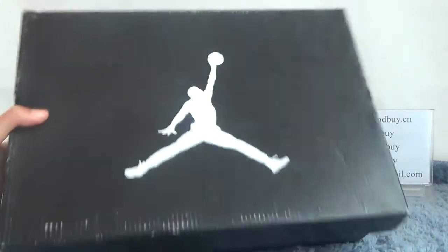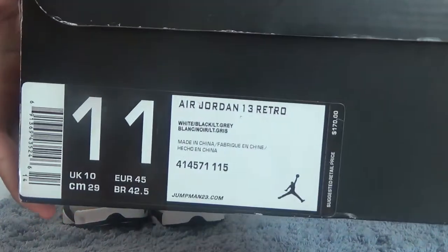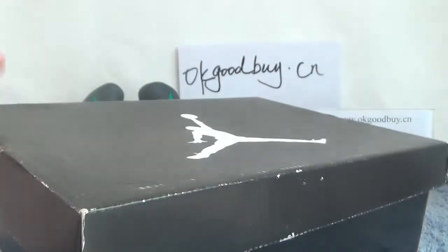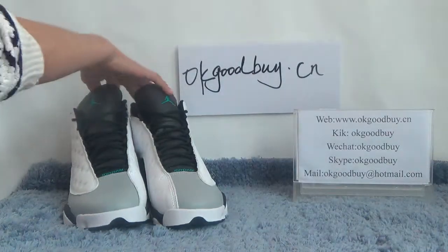OK, you can see the box. The box has a bigger logo on it, and if you turn to this side we can find the information about this shoe. Open the box — white paper inside — now turn to the shoe.